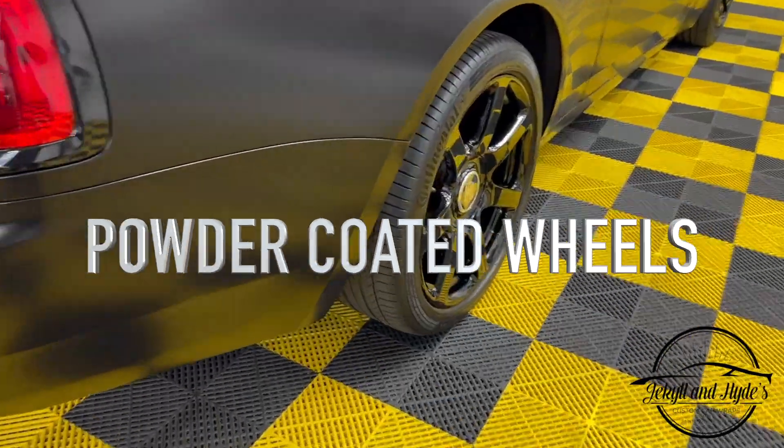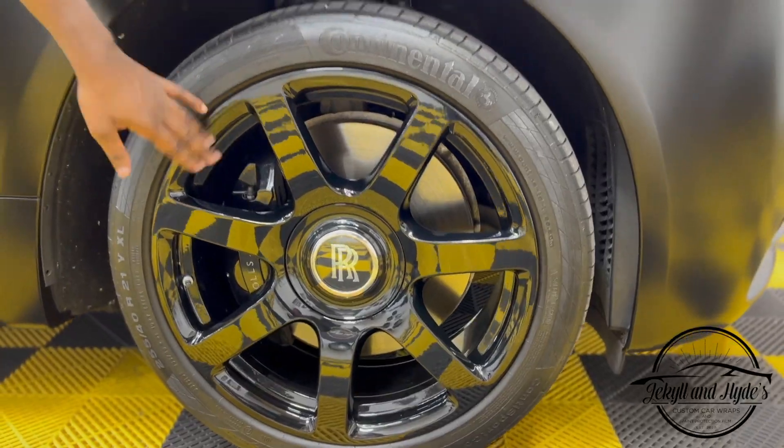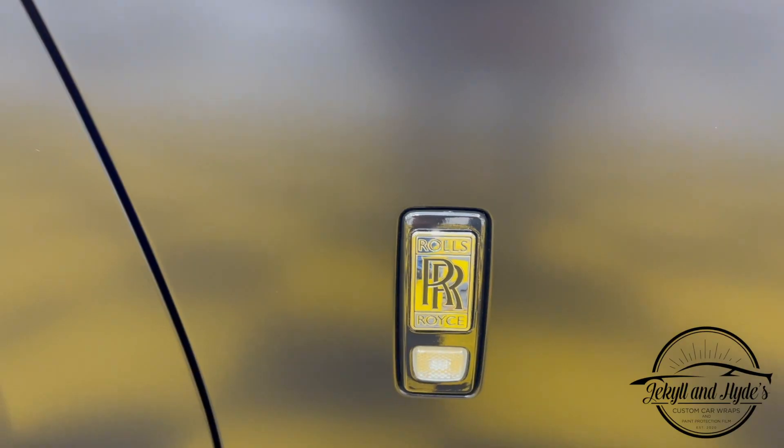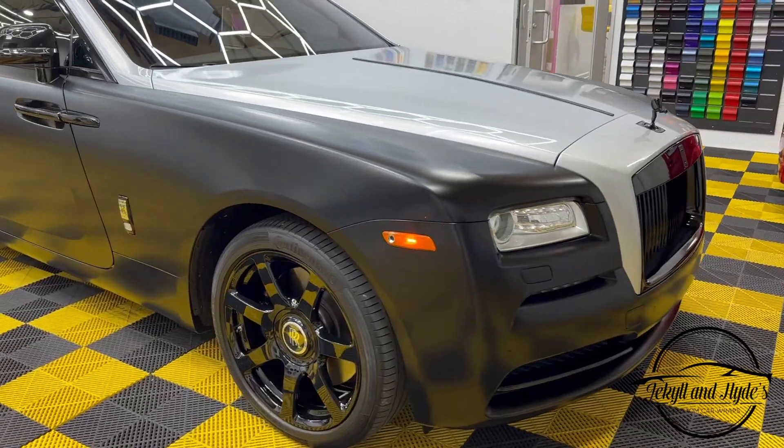We also did the wheels — take a look. You can see we did polished powder coat, or polished black, on the wheels, which goes with the accents. And another thing we did: if you take a look right here on the door handles, you can see the door handles have been blacked out in gloss black.